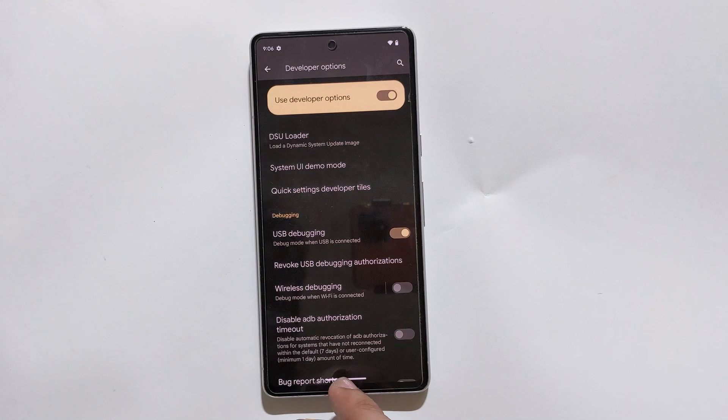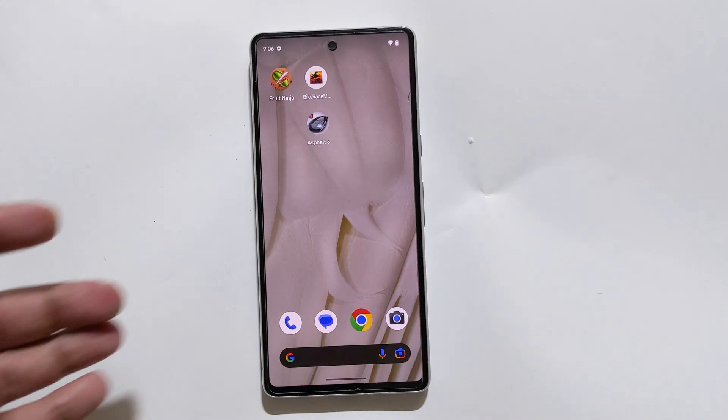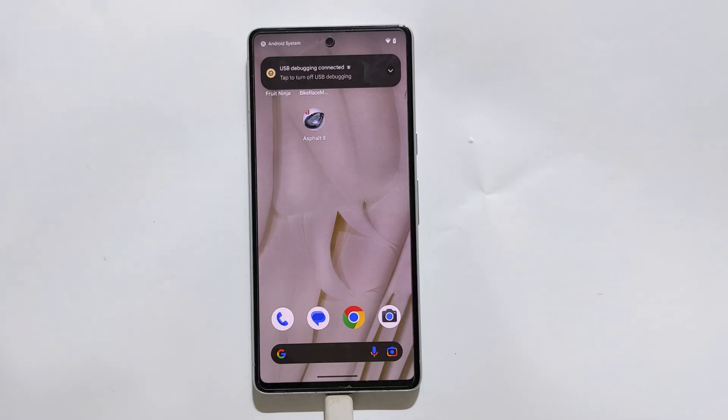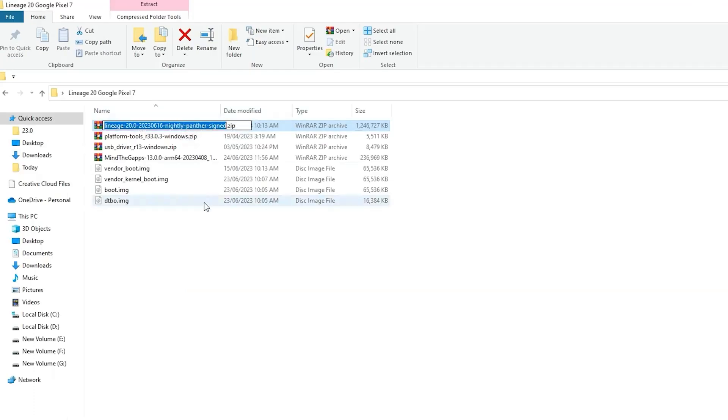Now you can close all the apps and connect your phone to your PC. On your PC, move all the downloaded files to a single folder on your desktop. As you can see, I have downloaded the Lineage OS build, platform tools, USB drivers, the GApps (Google Apps — make sure to download the ARM64 version), and the additional partition files and custom recovery.